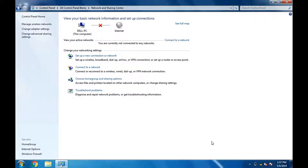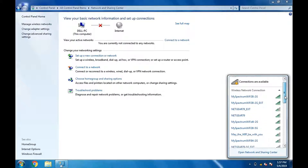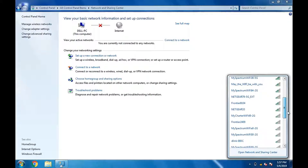Select Network and Sharing. Click Connect to a Network. The available wireless networks in your neighborhood should be displayed on screen.